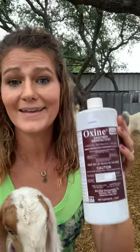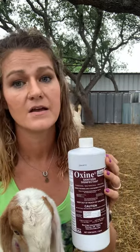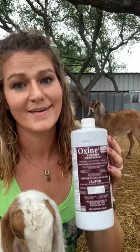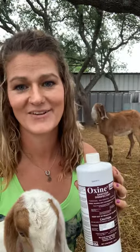If you guys have any questions feel free to comment or message me directly. I can't tell you how many animals we've saved or prevented major issues with. Any questions, feel free to reach out to me. You guys have an awesome day.